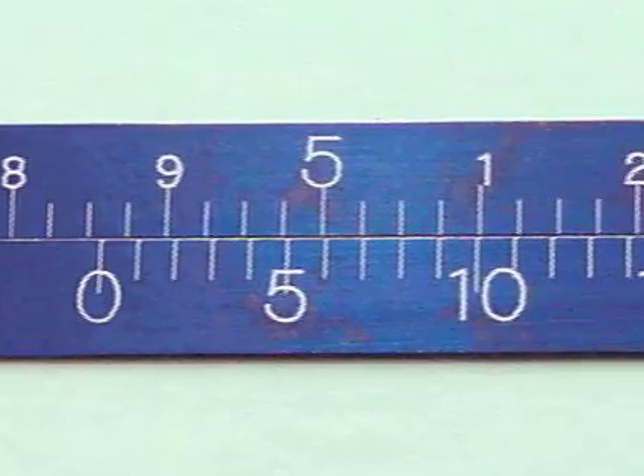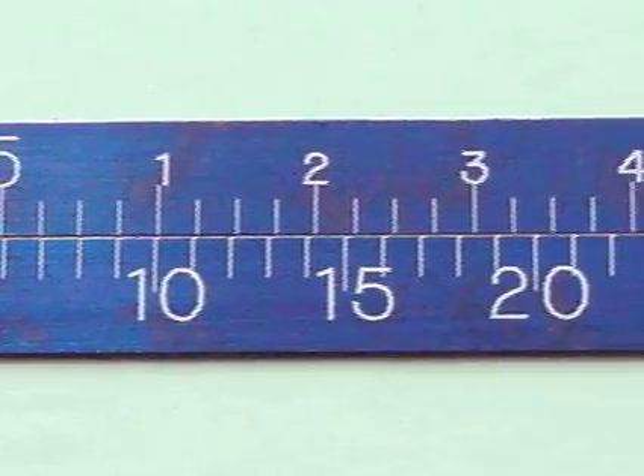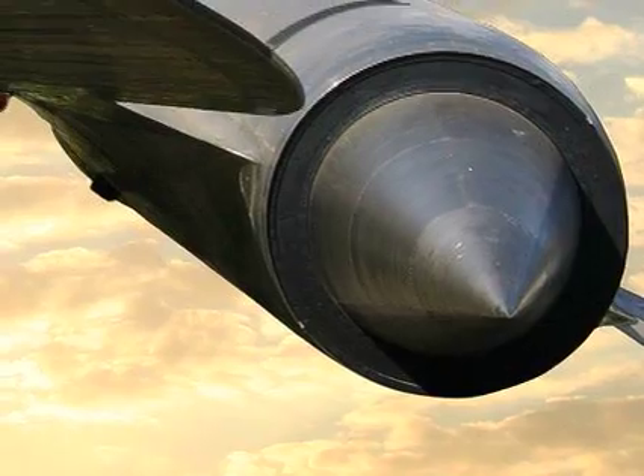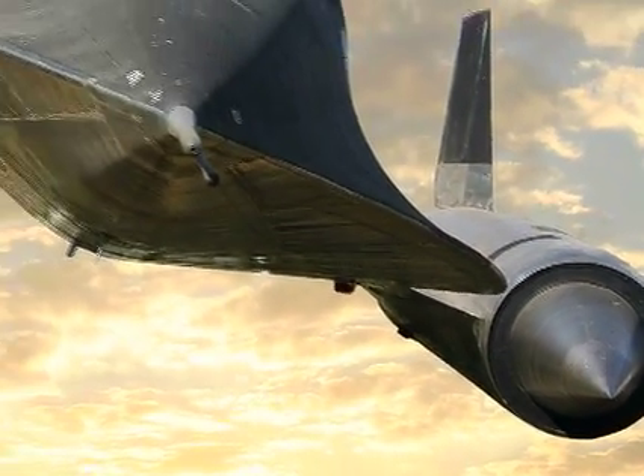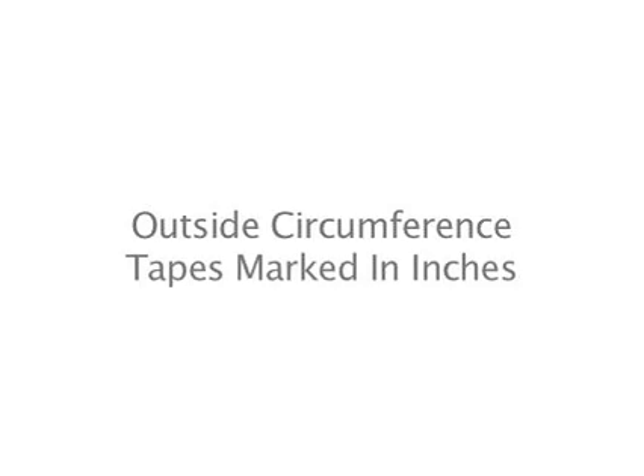Thank you for your interest in PiTape Precision Circumference Measuring Tapes. The following video will instruct you on the proper care and methodology to ensure accurate readings. These instructions are for the use of outside circumference tapes marked in inches.